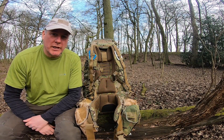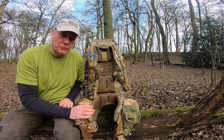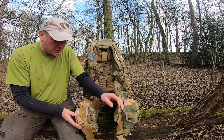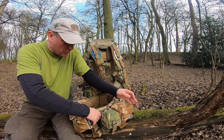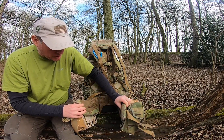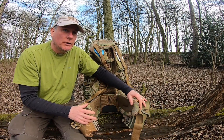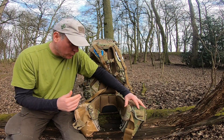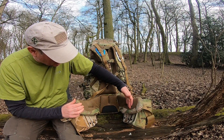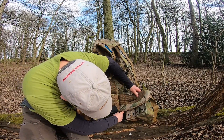So here we have it — the Warrior X300 backpack. It's got MOLLE webbing all the way around it. What we're going to concentrate on first is the back part — the frame and the carrying system itself. As you can see I've added some extra pouches to the belt part, which will be self-explanatory in a minute.